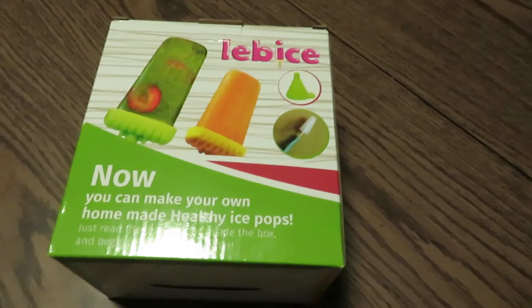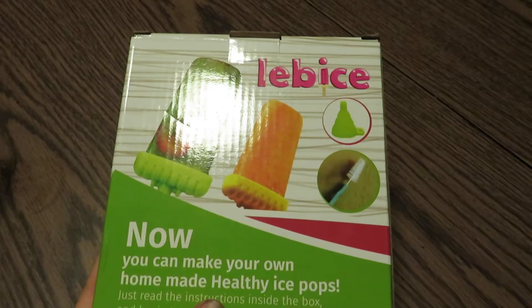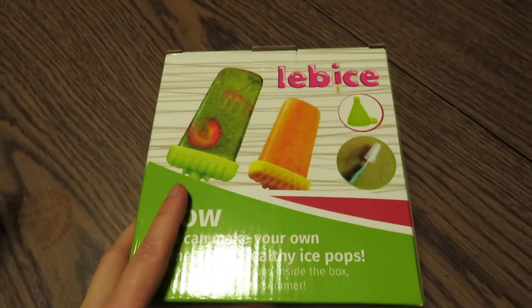Hello, this is Perkymama. I received the Labice Popsicle Molds for free in exchange for an honest review.